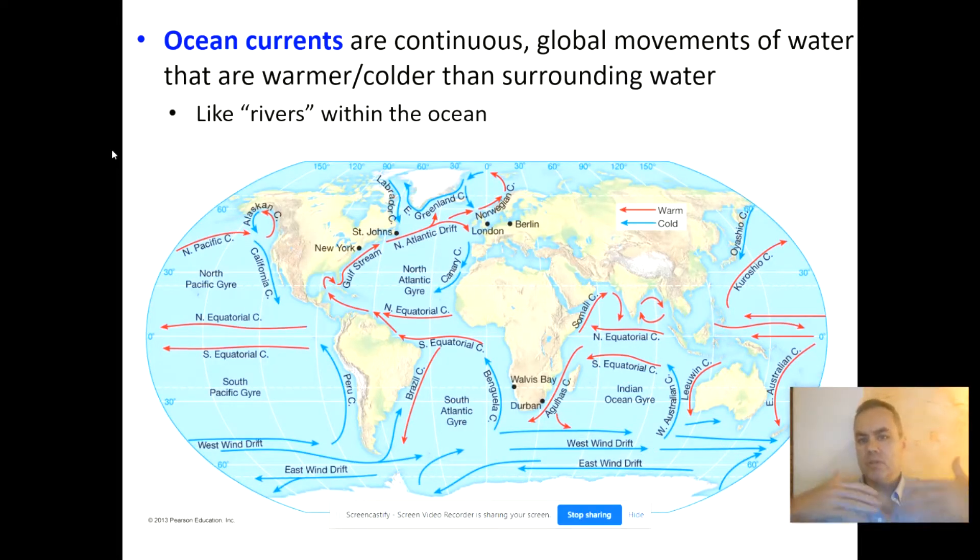An ocean current is a long-distance, continuous global movement of water that's significantly warmer or cooler than the surrounding water — the rest of the water in the ocean. One way to think of that is that ocean currents are sort of like a river within the ocean that's warmer or cooler than the larger pool of water around it.